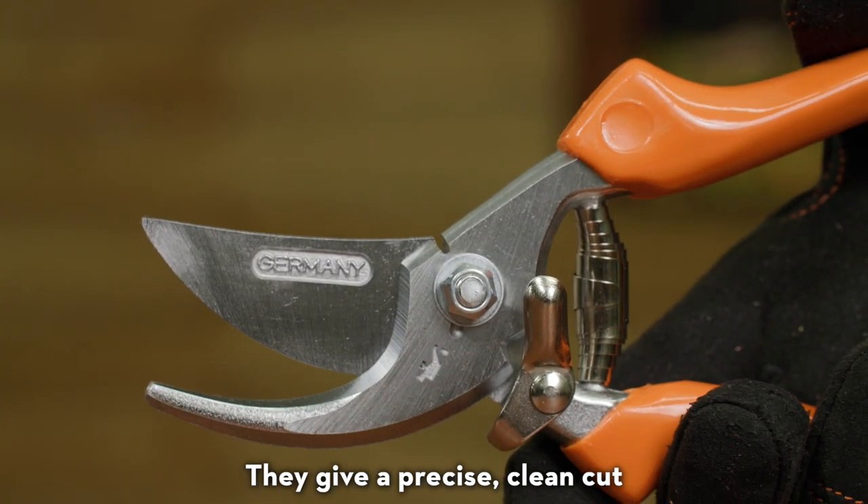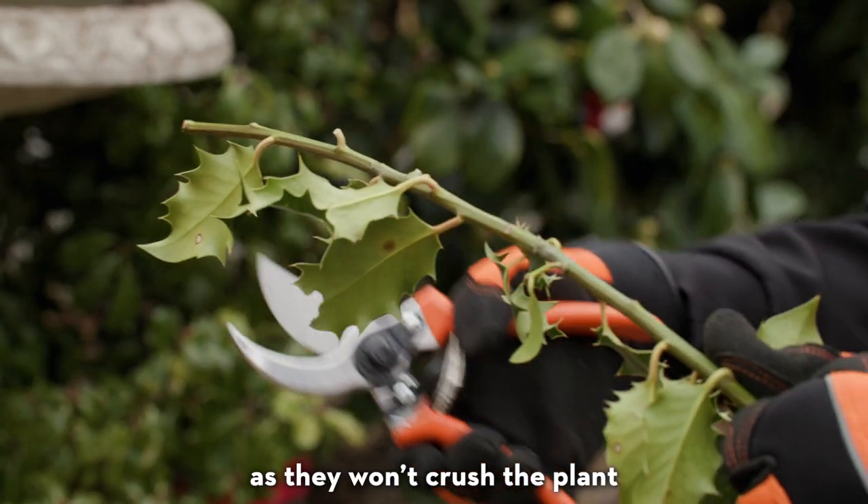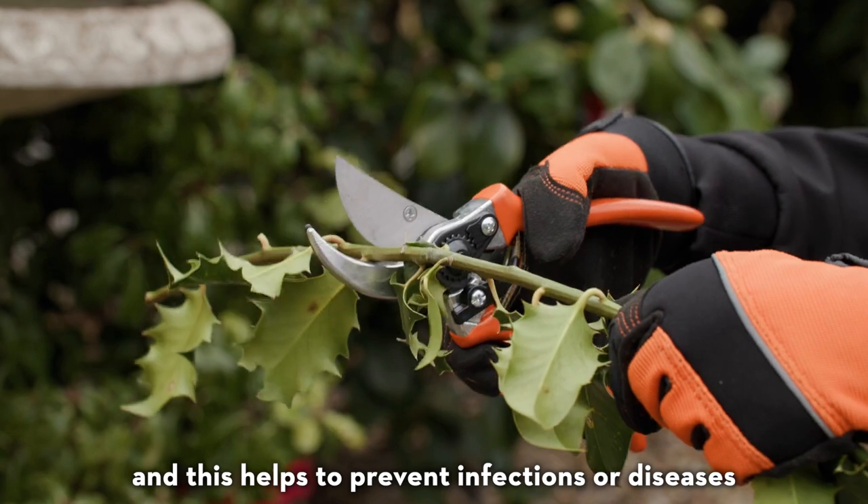They give a precise clean cut, so should be used for pruning of live plants as they won't crush the plant, and this helps to prevent infections or diseases.